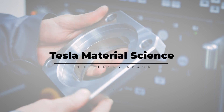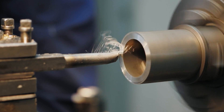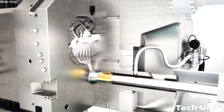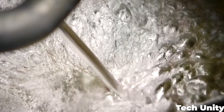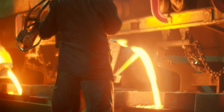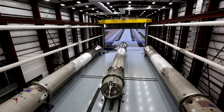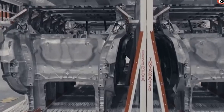If we are talking about the Gigacasting process, we also need to give a mention to the Tesla material science that helps make it all possible. Not only is the machine a unique invention, so is the metal alloy that gets injected into it. In order to take full advantage of the casting process, Tesla invented their own specialized aluminum alloy metal. By creating a blend of metals, you can customize the properties to meet a specific purpose — this is exactly what SpaceX did with their Falcon 9 rocket, using an alloy of aluminum and lithium that creates the strongest aluminum metal in the world.